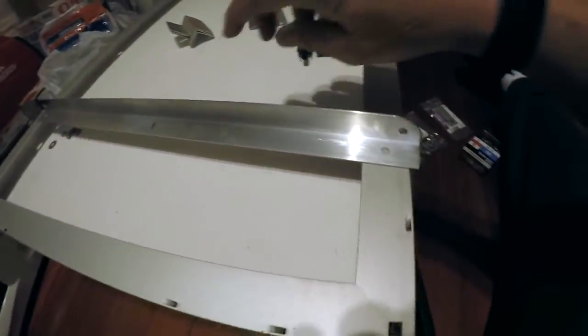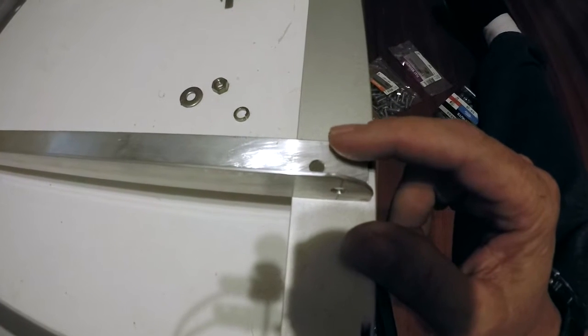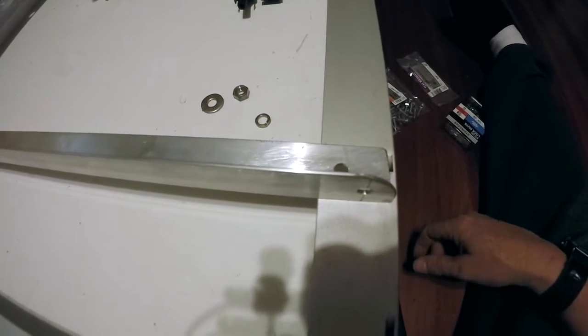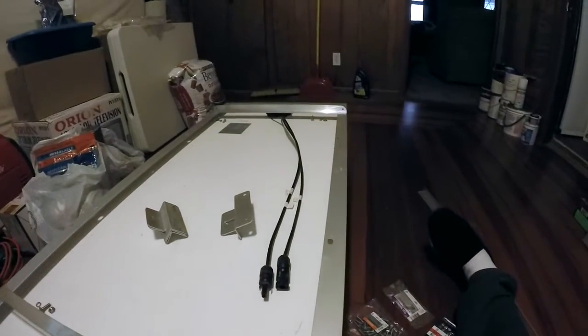These pieces are going to mount on the panel itself through these holes right here. I'll put them on with some washers and stainless steel bolts, using nylon lock nuts, and bolt two of these to each panel - one on each side.